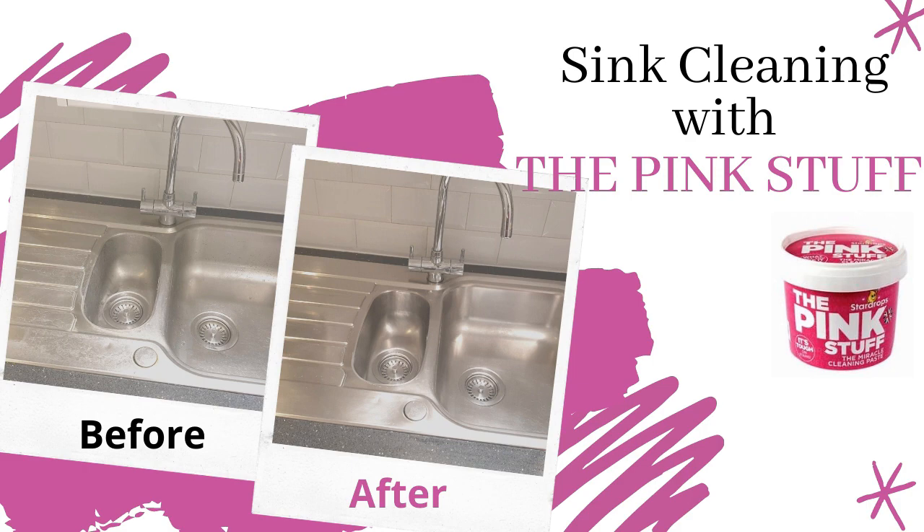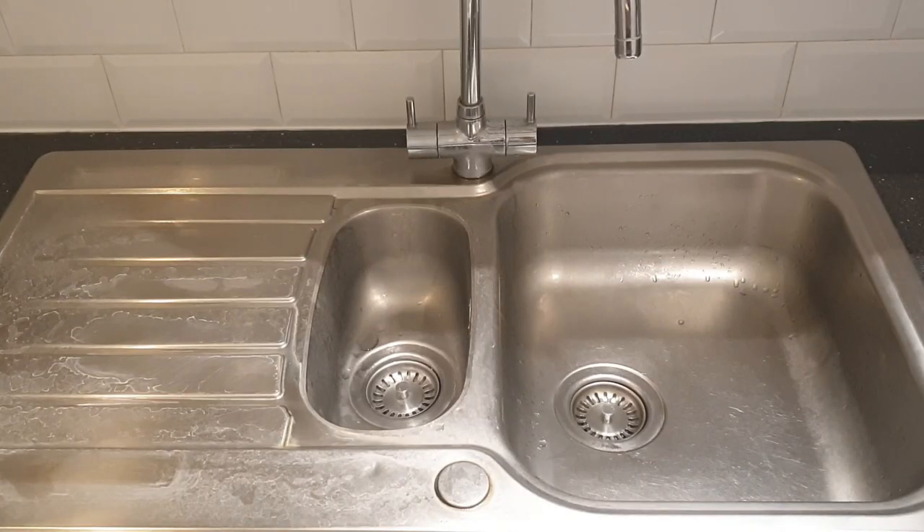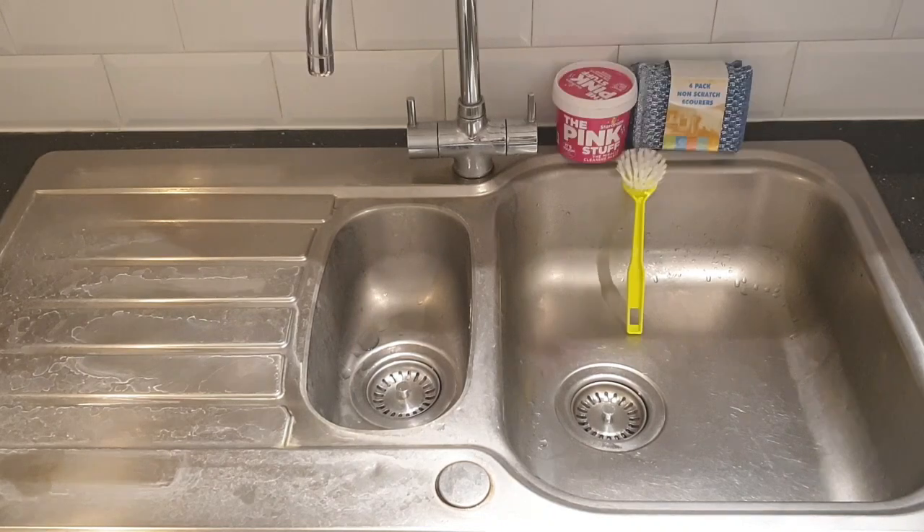Let's get started. Here you can see my kitchen sink — I removed everything and just wiped it down a little bit. I always use washing liquid to clean my kitchen sink, but this time I thought I should try something new. Let's see what we need: I am using the Pink Stuff paste, a sponge, and a brush. You can use any sort of brush and sponge you have available.